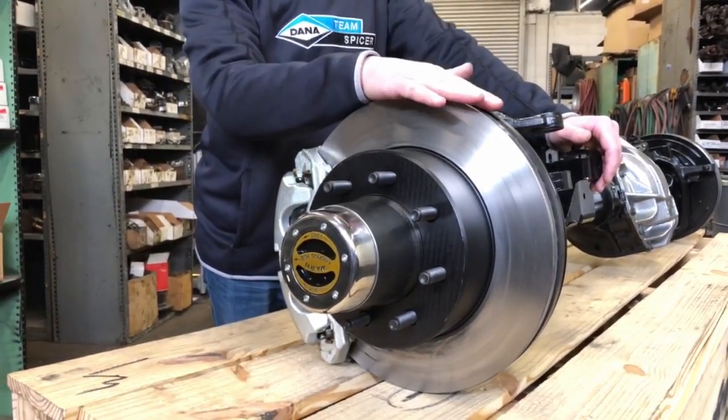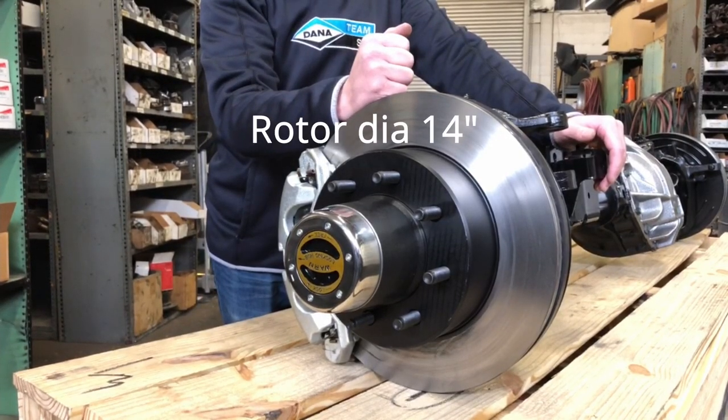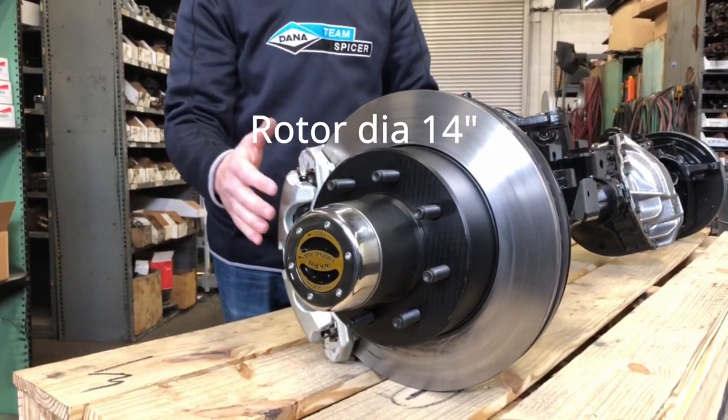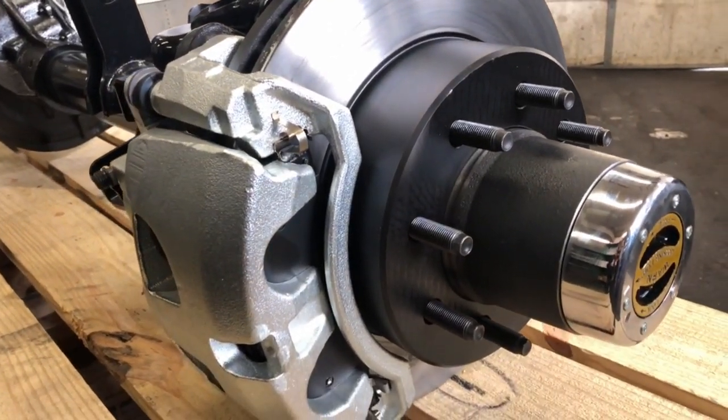The next thing we wanted to talk about was the diameter of the brakes. The rotor diameter is 14 inches and it also uses a massive dual piston disc brake caliper in the front.